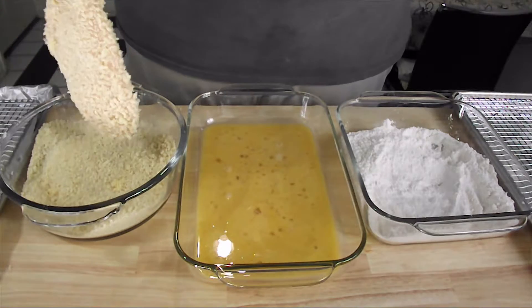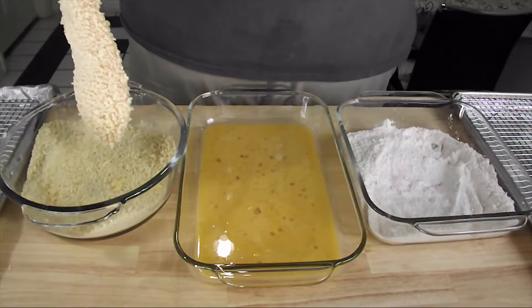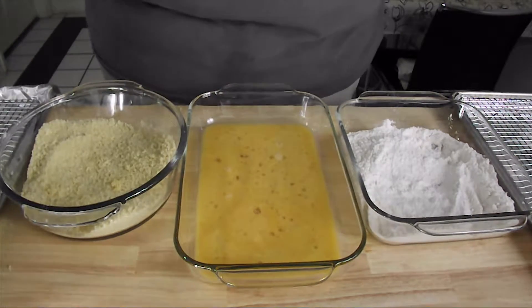Shake off any excess, and then I'm going to go ahead and get the second piece breaded real quick before we get to frying.